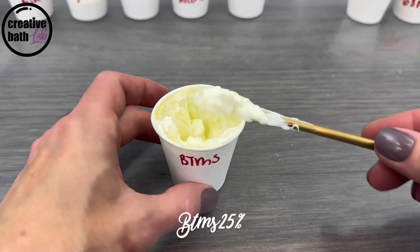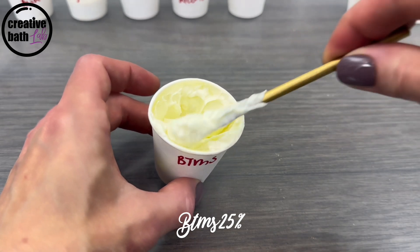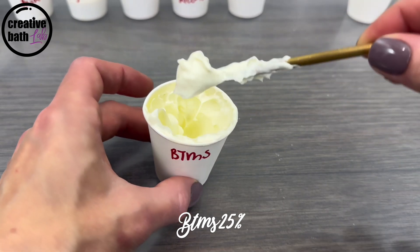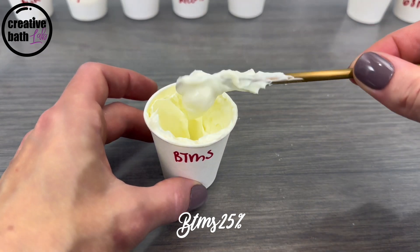BTMS 25% creates a very thick emulsion with stiff peaks, but it's not as dense. It's a bit fluffier and a bit lighter. It has a little bit of movement, unlike the first three — it will drop from the spoon very slowly. I think it's just an absolutely beautiful emulsion.